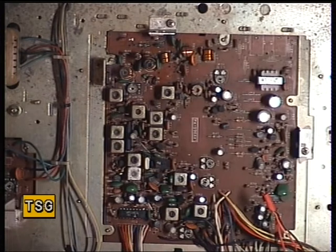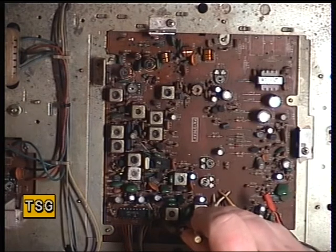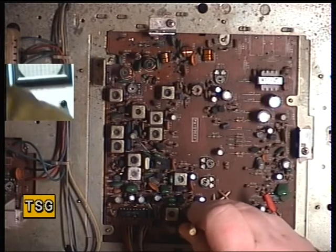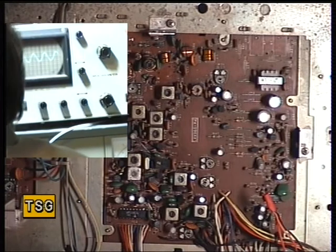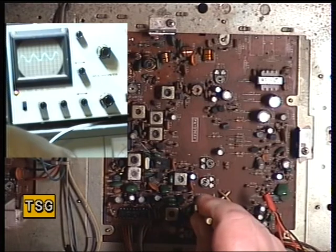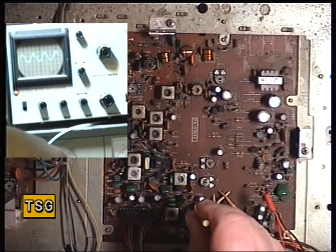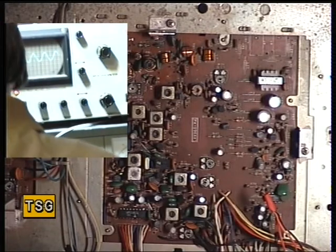Now I'll set the signal generator for an S9 signal and we'll adjust the detector, which is L19. I'll turn the volume up so you get a decent sized trace — we're looking for maximum audio. There we have it, slight improvement there.